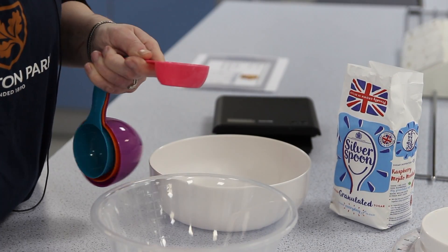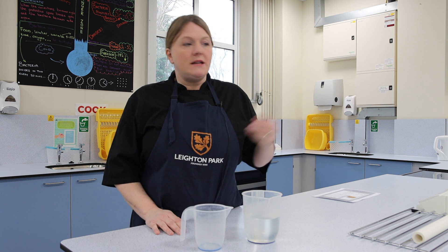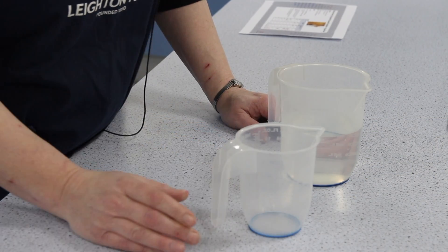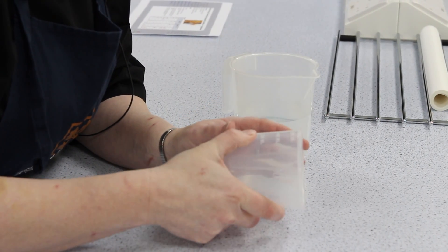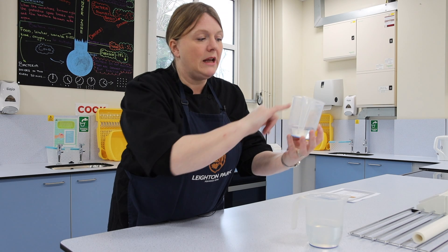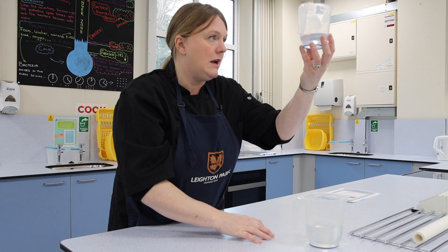When measuring liquids, you can sometimes use scales, but most of us would use jugs. The jug will have fluid ounces, millilitres, and pints marked on it. Our recipes all use millilitres, so make sure you're reading the millilitres line and hold it up to eye level.